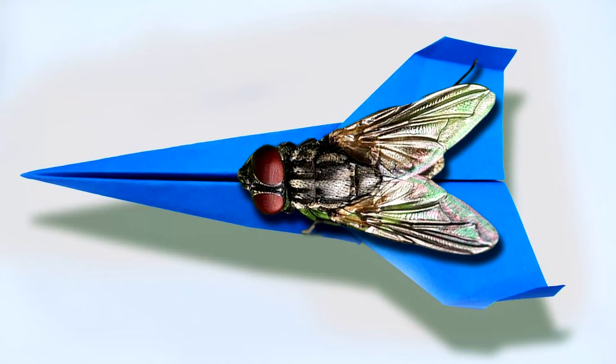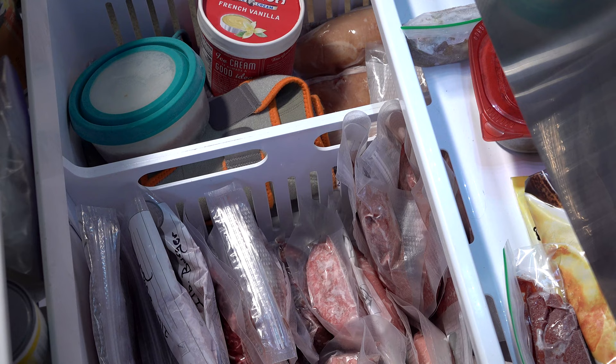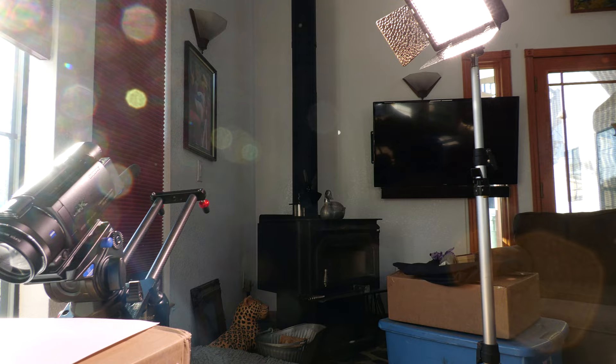I remember as a kid, I froze a fly a little bit and superglued its legs to a tiny paper airplane. When he thawed, off he flew, fly-powering the little plane into the sky. So if it worked back then, it would work again. I gave the beetle and earwigs five minutes in the freezer to get them into diapause, a state of suspended animation. I set up a makeshift macro studio with lots of light. I'll be stopping down my lens all the way to maximize depth of field, and the bright sunlight from the window will both light and warm the bugs.